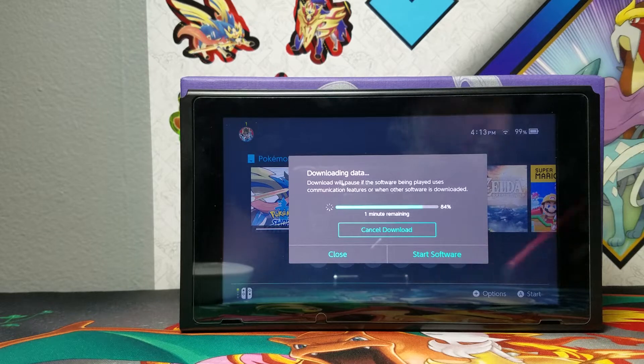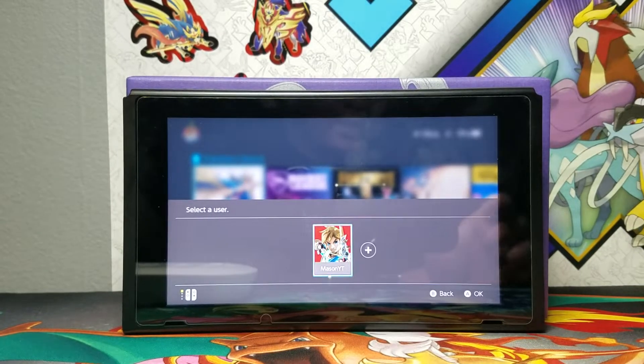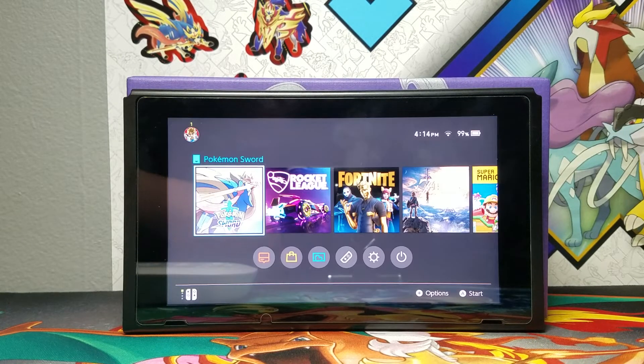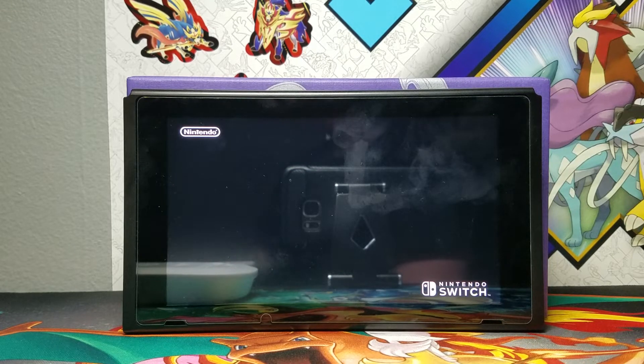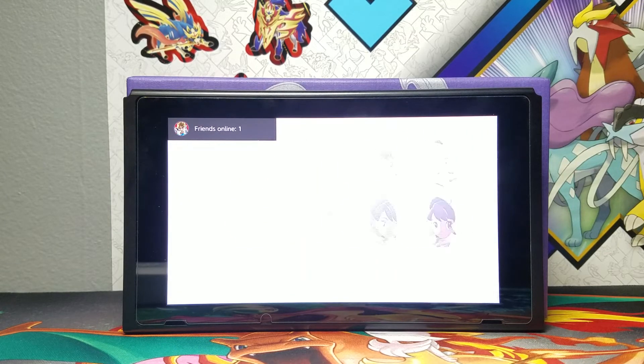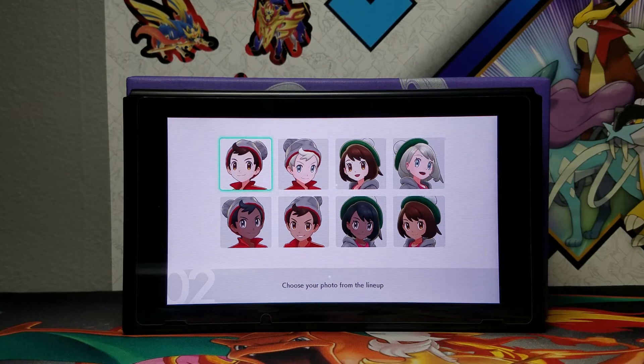One minute left. It downloaded. I'm just gonna show that the game is working, and then in the next video I'm going to have my first look at it. So stay tuned, thanks for watching. Peace, bye.